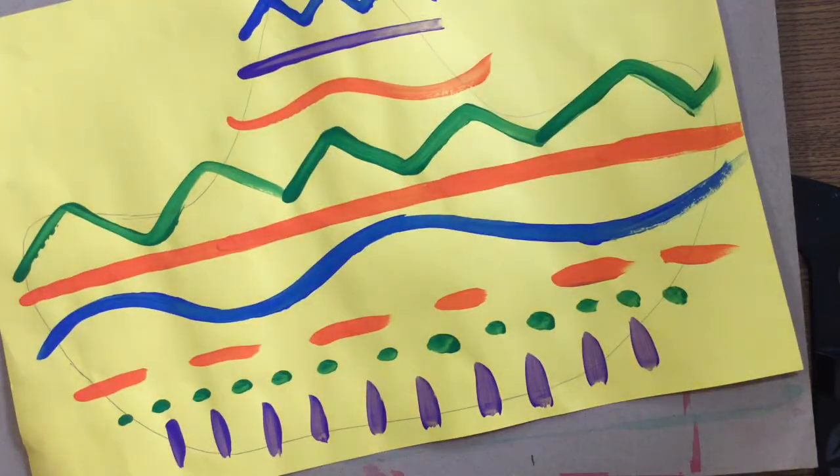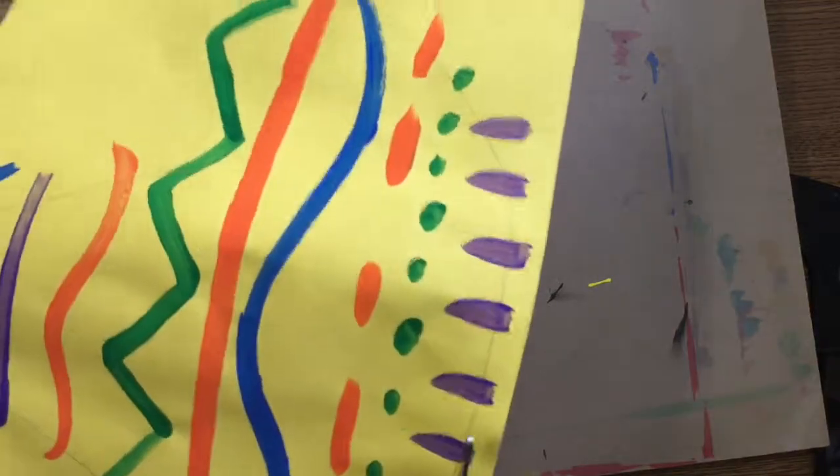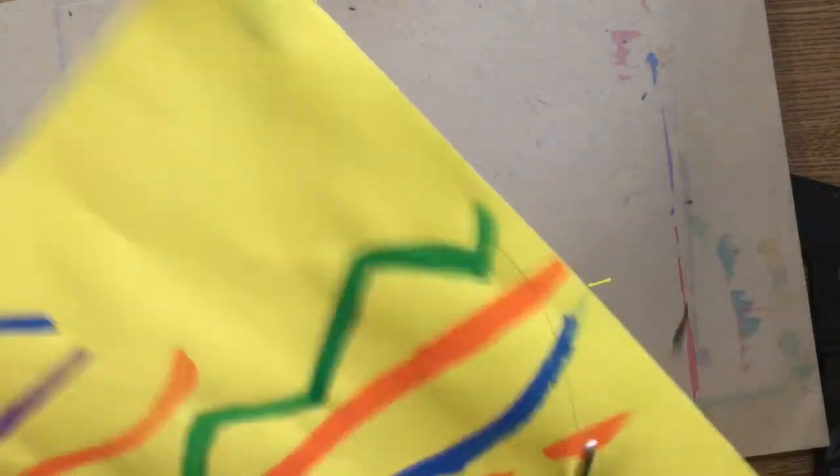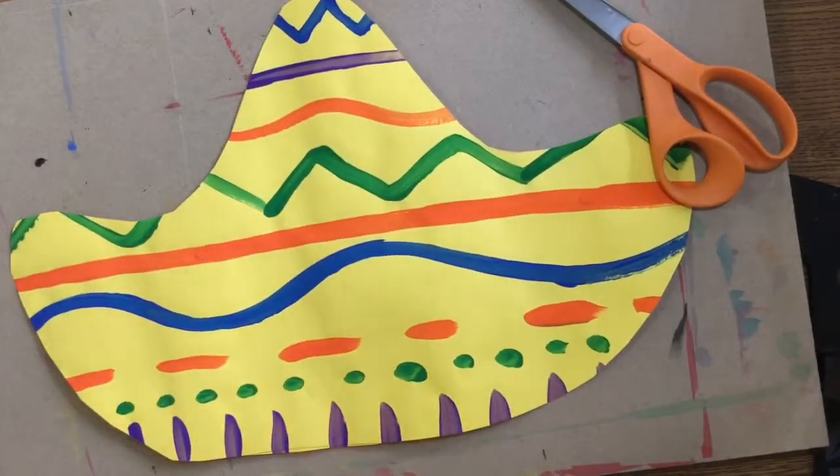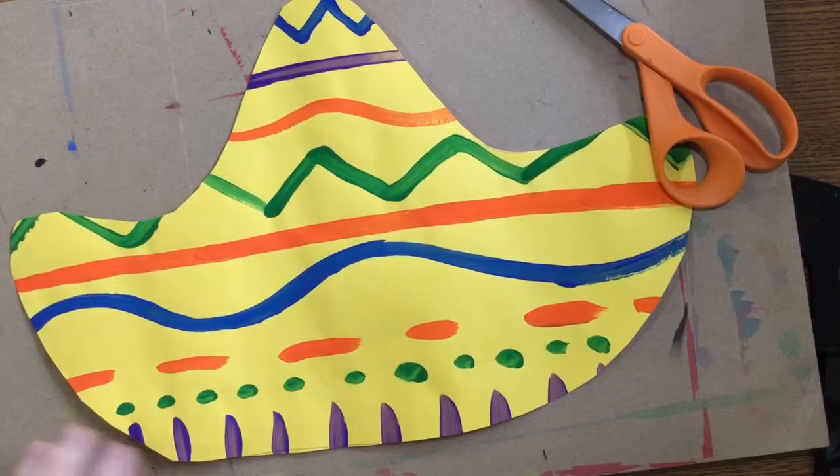You are going to get back your sombrero that we painted last time. We painted all those beautiful lines on it. You need to carefully cut out around that sombrero. Follow the line that you traced last class. After you have that sombrero cut out, you can throw your scraps in the garbage. We don't need them anymore.